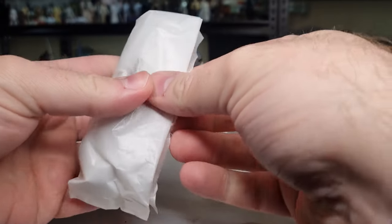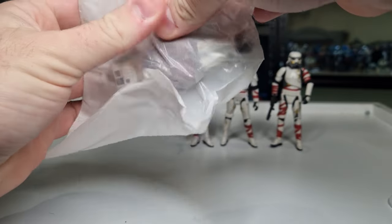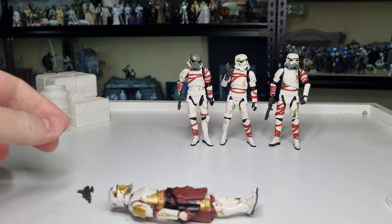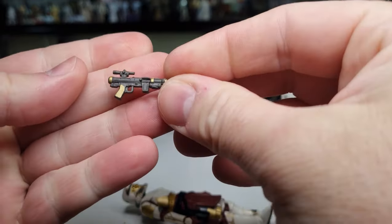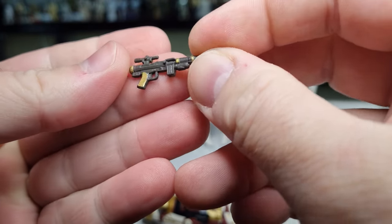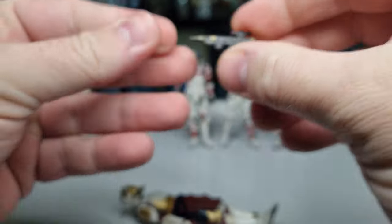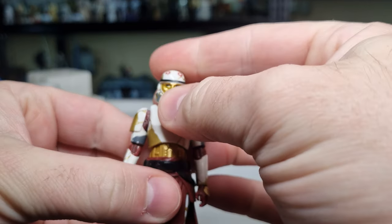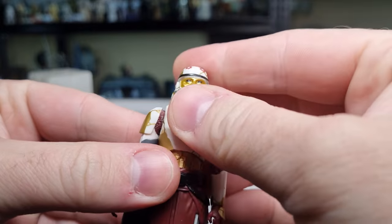All right, let's take a look at Enoch. There we go — he's got a different blaster, which I like. The gold detailing on it is really nice.